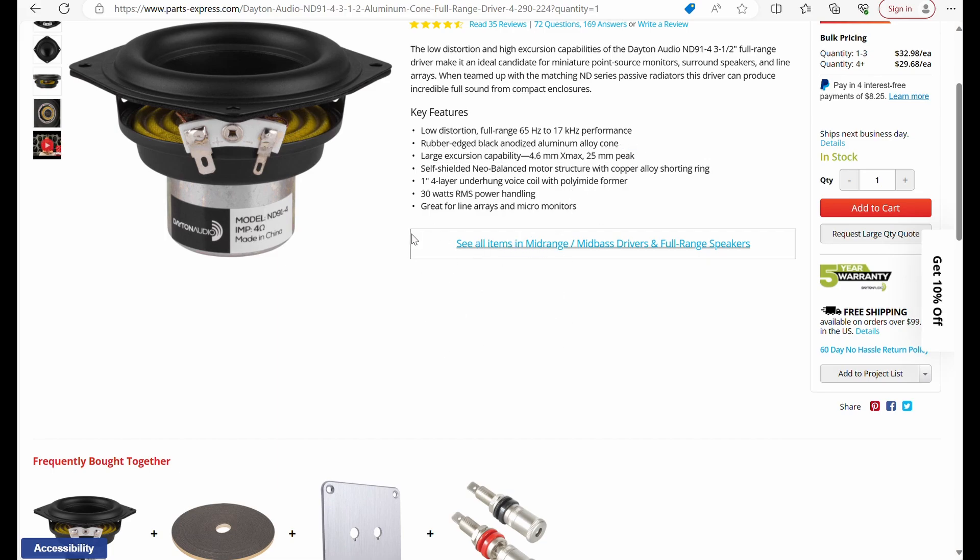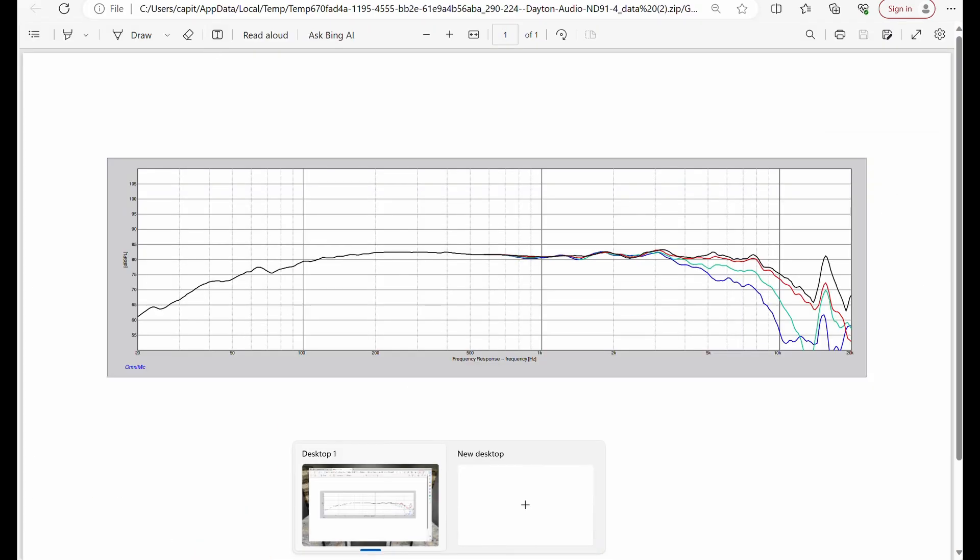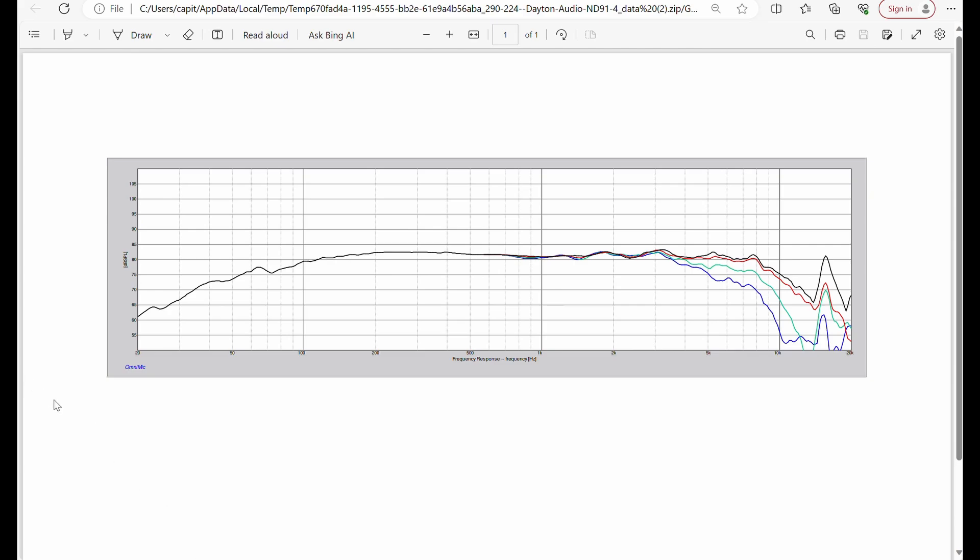Let's look at the frequency response of this woofer — and again, I'm calling it a woofer but in reality this is a full-range driver. From about 100 Hz up we've got a really flat response all the way up to about 7K, and then we've got a lot of cone breakup. The off-axis responses drop off pretty dramatically, but overall it's a really good performing little driver for such a cheap kit.